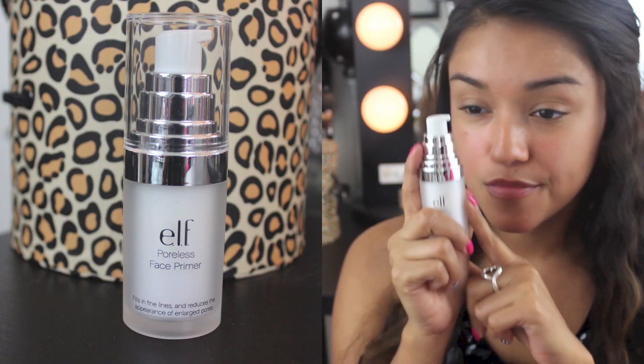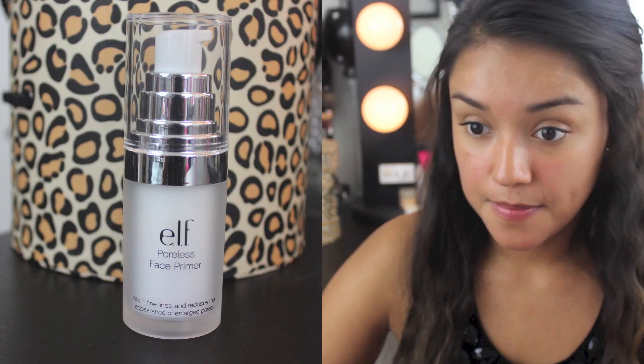Hey guys! Today's video is a one brand tutorial with e.l.f. products. e.l.f. is a very affordable makeup line that is misconceived to be of a lower quality due to their prices. But just like any brand, it has its hits and misses, so let's get started.